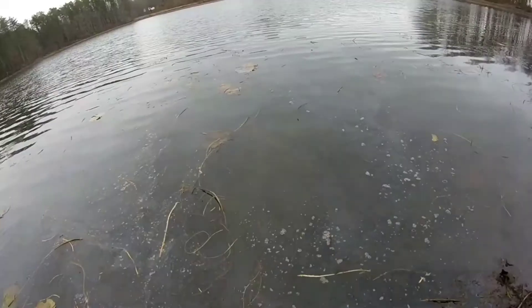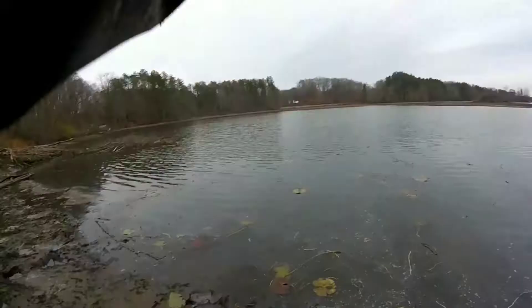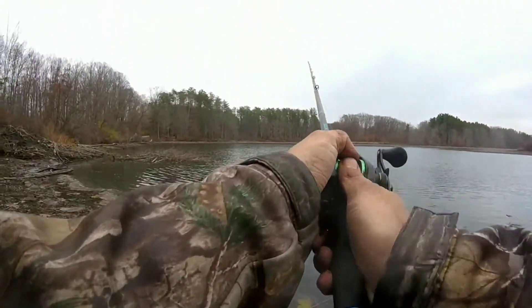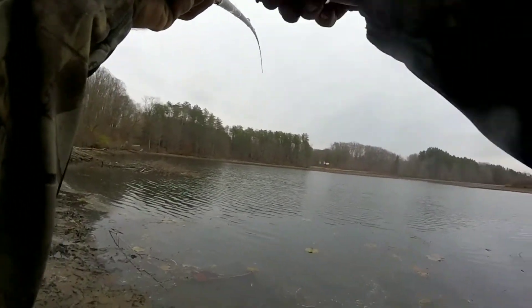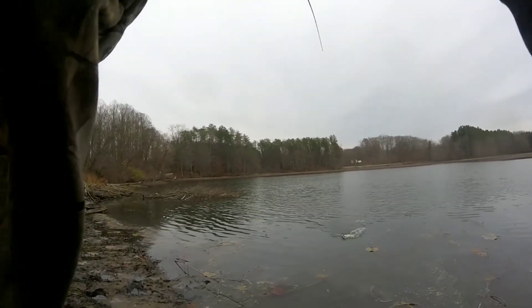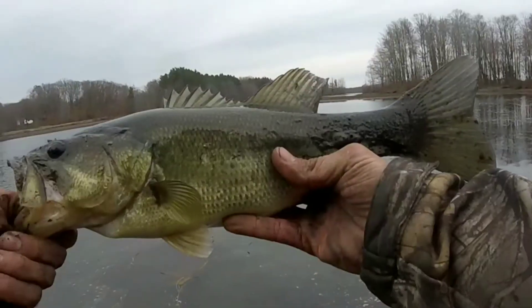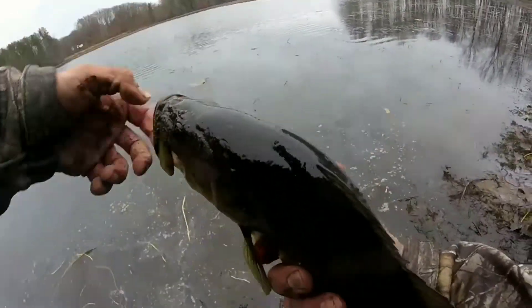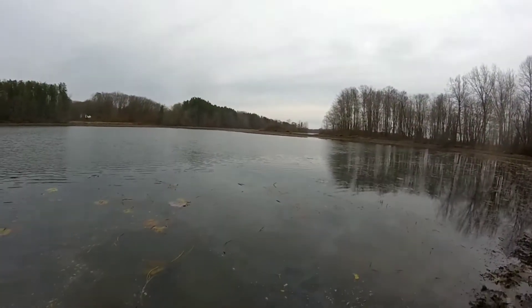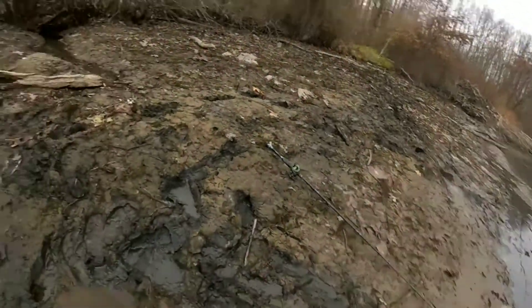Eight fish today. Fish number nine. You look so fine. Fish number nine out of here. Nine fish. Not the most graceful releases, but kind of limited on my mobility.